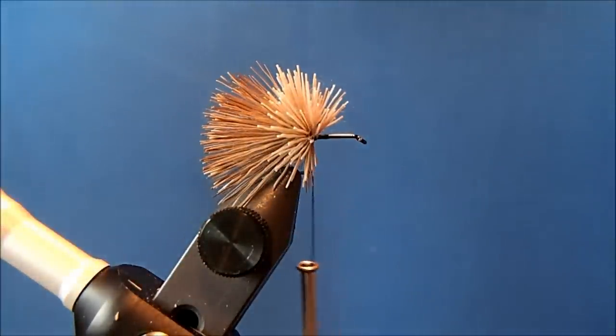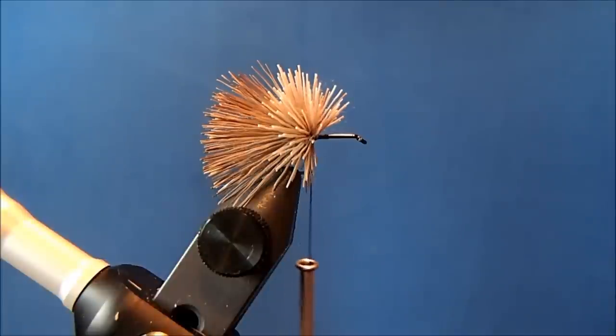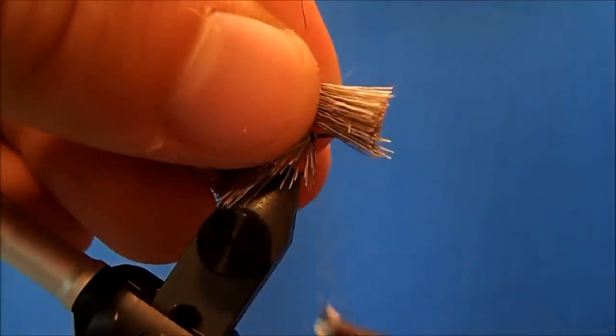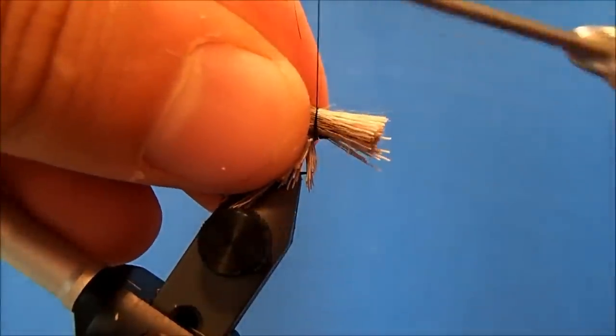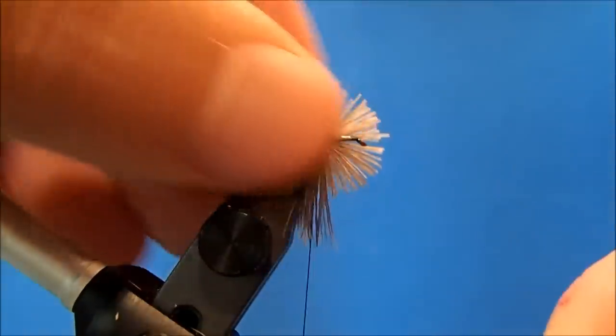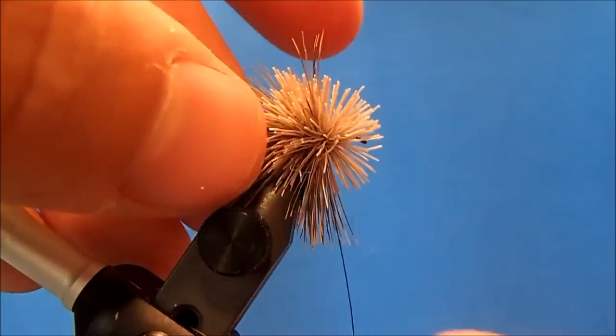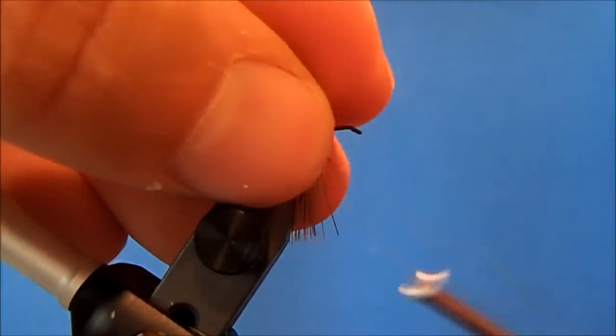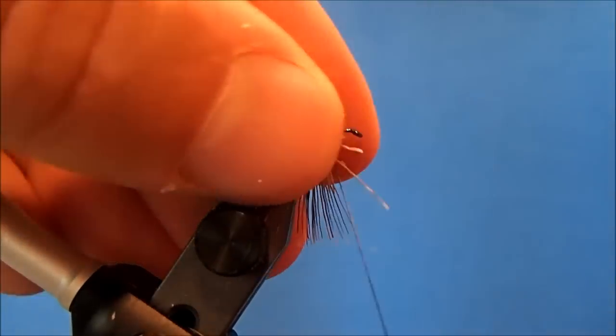One more clump will finish out the body. I'll take off a clump about the same size as the first batch, trim it from the hide, clip the tips, and remove the under fur. This time I do want to spin it, so I'll take two soft wraps, pull straight down, and let it go to spin around the hook shank. When it stops moving it's set, and this is where the zap-a-gap really helps so it doesn't slide off the back of the hook.